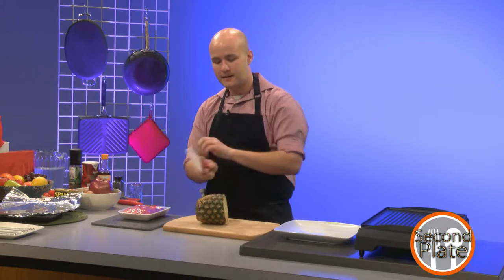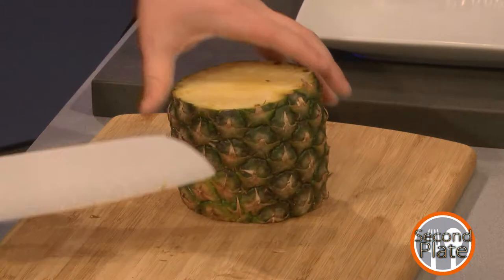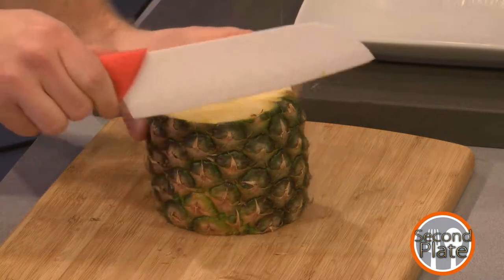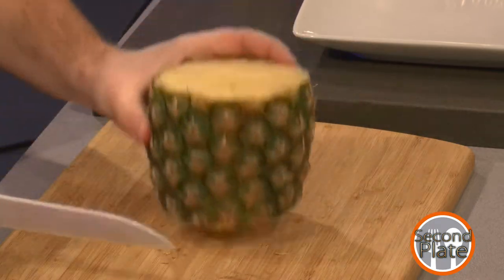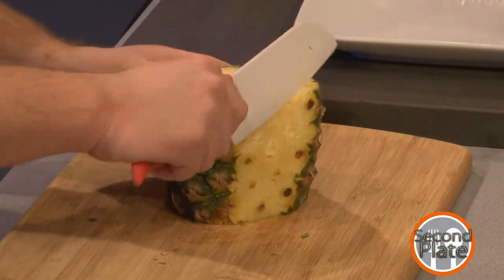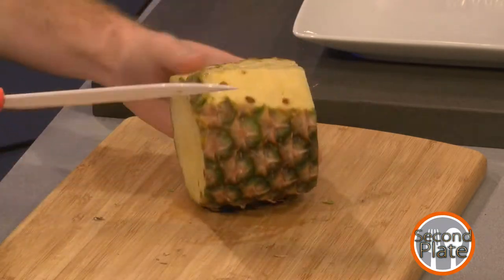I'm going to slice first the top and then the bottom. You don't need to get super flat, but the flatter it is, the nicer it sits on your countertop. I used to chunk pineapple as a job, and if you get it on a slant and then have to cut across, it's infuriating. So getting a nice flat base is just a quality of life thing. Now I'm going to slice around it — almost like peeling a potato — getting rid of all the little divots.